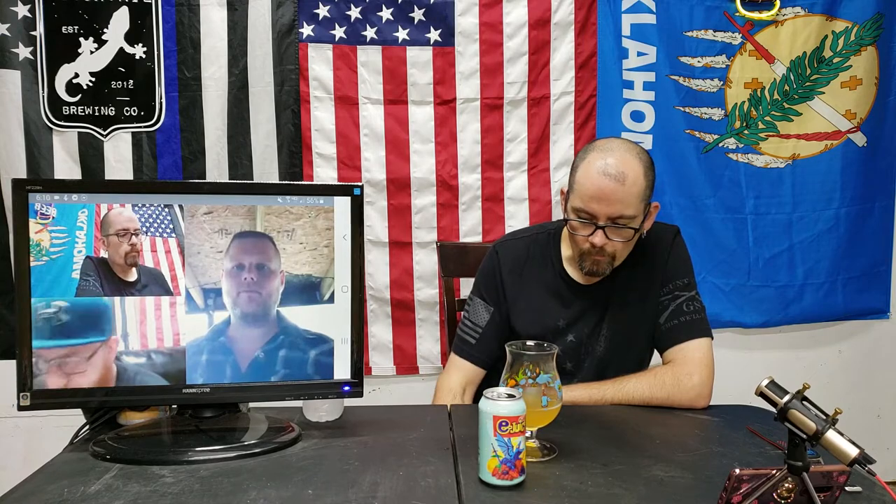If you're watching this and you're trying to decide if you're going to buy this — don't. Save your 12 to 15 dollars. For the price, there's a lot more in this style that's better. If you want strawberry, get the strawberry blonde from Nothing Left — they're out of Tulsa. I don't know what I paid for my single, you know how that Josh guy is about pricing his cans. Bastard.